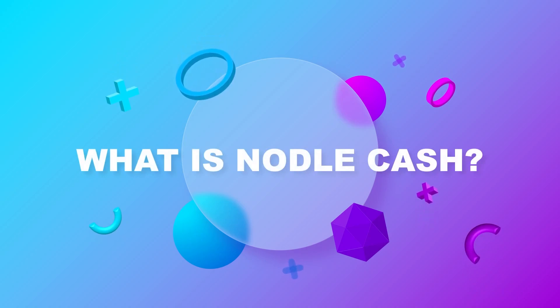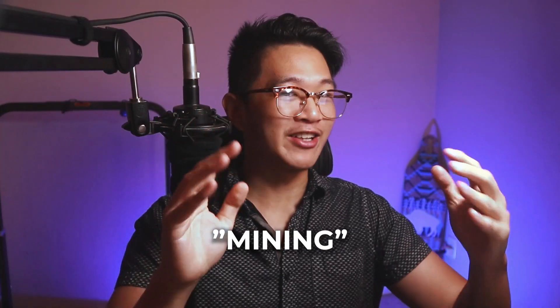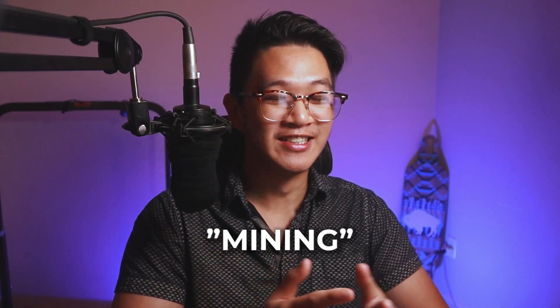Let's clarify some things. What is Nodal? There are two things: there's Nodal and then there's Nodal Cash. Nodal is a private company that actually brought Nodal Cash to life. Nodal Cash is a cryptocurrency — the reward that you get from mining with your phone. In order to explain how mining works here, we need to talk about how Nodal and Nodal Cash work.